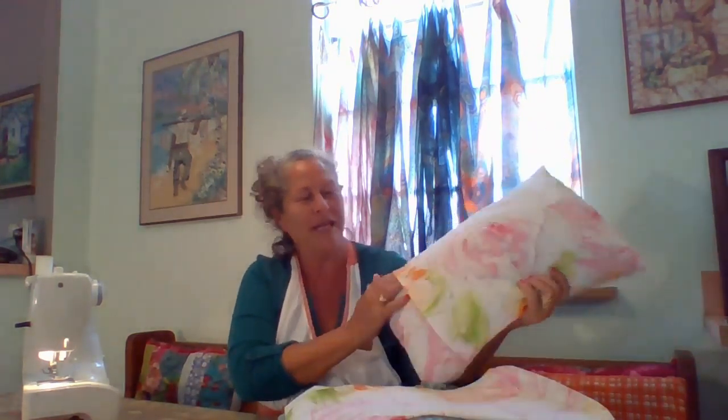Today, we wanted to do a quick and easy craft. This is an envelope pillowcase. It can be used on any pillow that you might have at home and used with any fabric that you might have lying around. This is a bed sheet that I had purchased from a thrift shop, and it wasn't until I got home I saw that it had a rip, and I just loved the fabric.